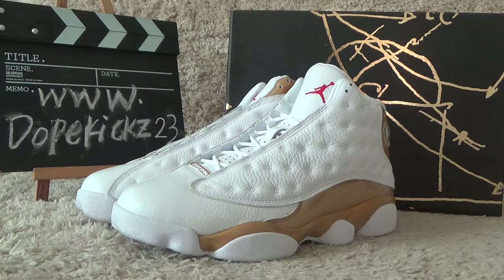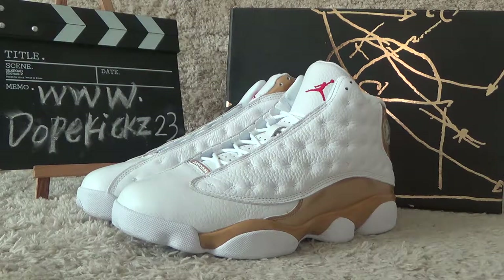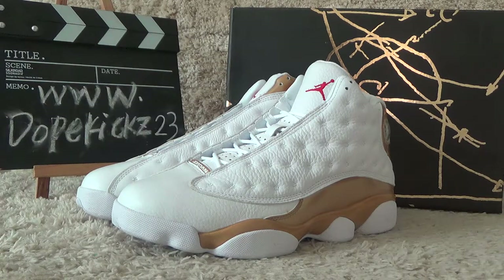Hi guys, this is Suzy from the website of Doggates. Here I will show you the Authentic Air Jordan 13-inch DMP with the original box.